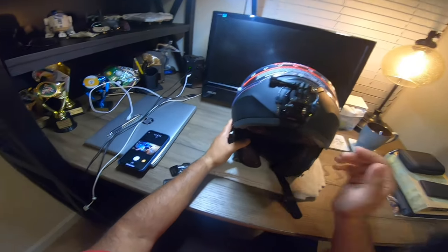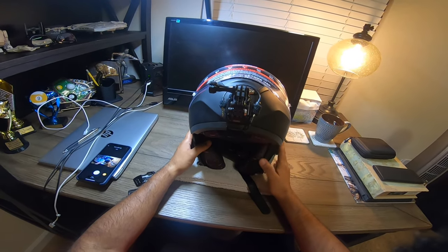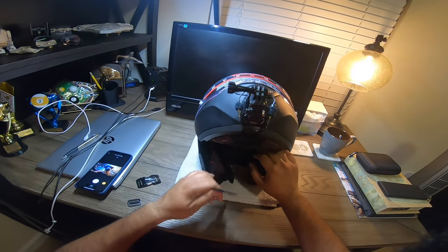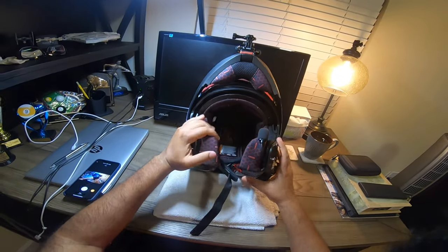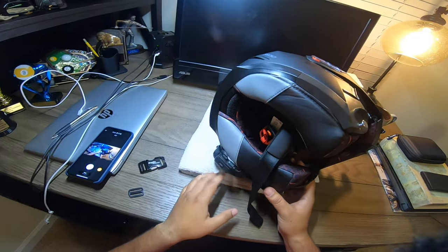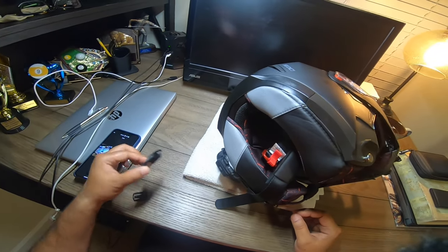I decided to get another helmet. This one is about $200 at RevZilla and Cycle Gear — if it's the right time they may give a 10 to 20 percent discount, so you could probably get it for about $160. My C3 had a ratchet system which I love, and most expensive helmets have that. This one doesn't — it has the double D ring system, which I really don't dig.